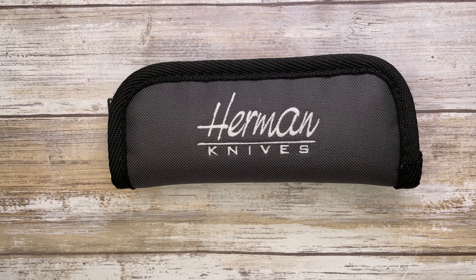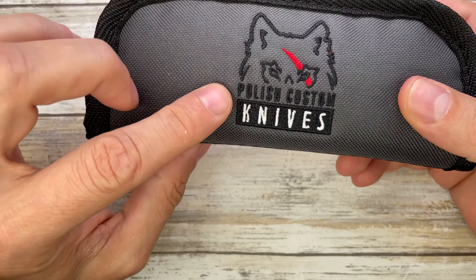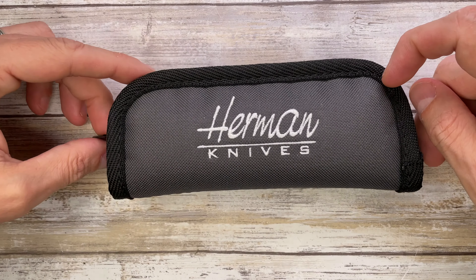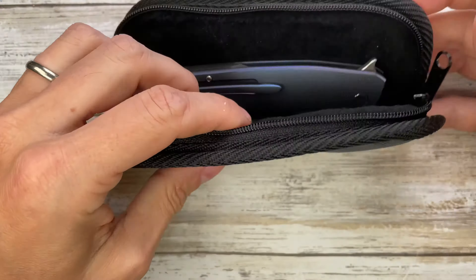All right, ladies and gentlemen, Fab's in the house, and welcome back to the channel! Today I'm in the house with some Hermann knives purchased by Polish Custom Knives. I've got the Slim 34 in for a quick review, but don't forget to like this video, and maybe you can also subscribe to the channel if you feel so. So let's check this guy out real quick.